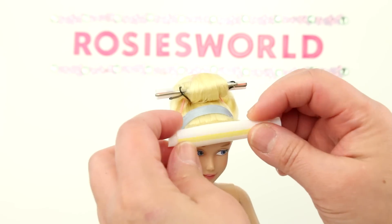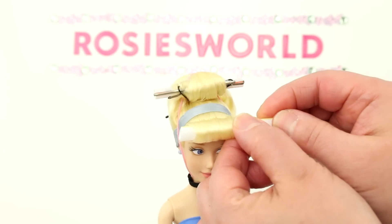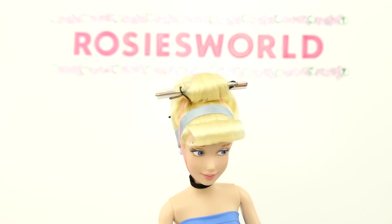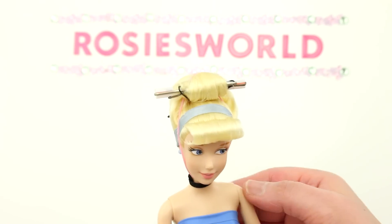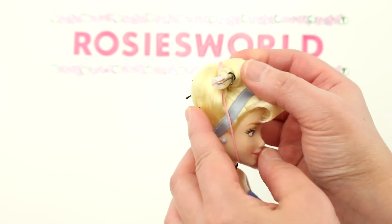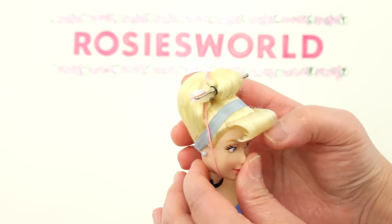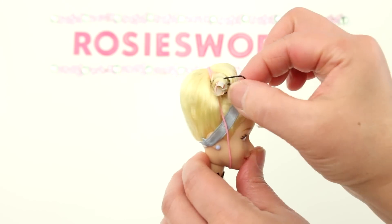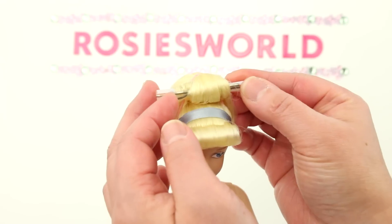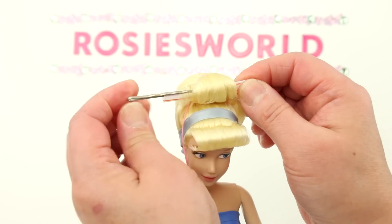Let's take the curlers off. I overdid it with the hair gel again — wow, that's really rigid! I can spray it with a little water to soften it up. In the back, push the pins in — it makes it easier to pull them out. I'm surprised the gel didn't glue these bobby pins in.